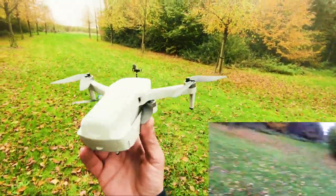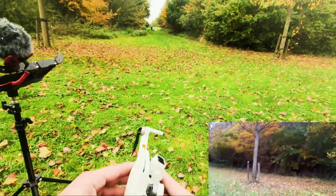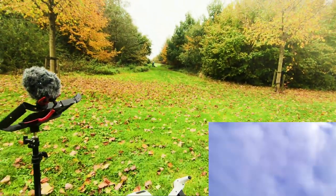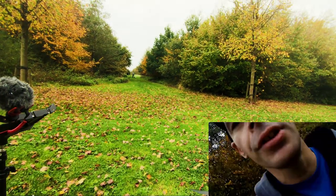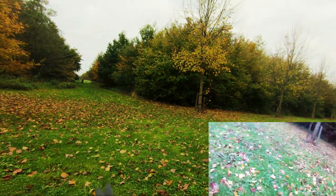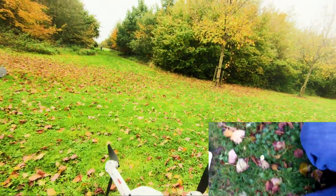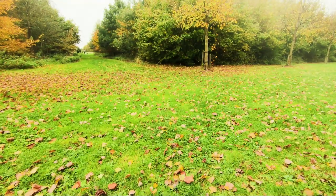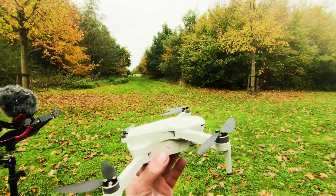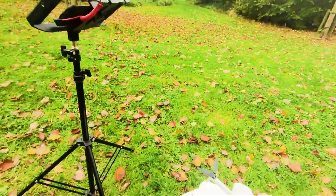Luckily we got foldable arms. Let's test the drone if it survived the crash into the tree. The arms are still good, motors are good, props are not damaged — just a little bit of dirt but the props are okay. So far it survived the very first crash — that gets my thumbs up. Let's get it in the air again and fly.